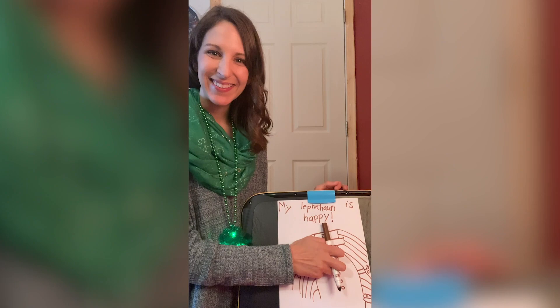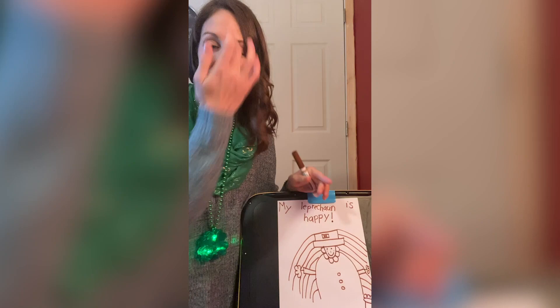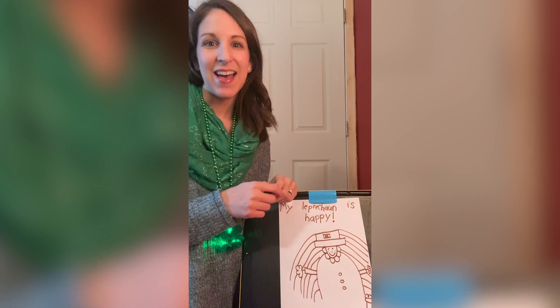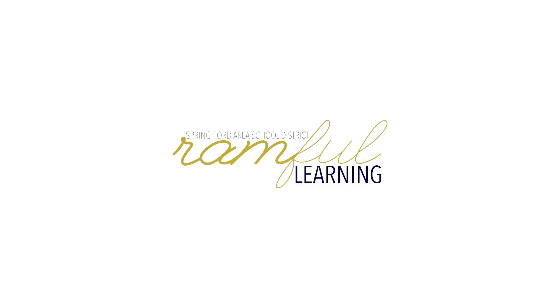I cannot wait to see what your leprechaun is feeling, or more details that you added to your picture. If you do complete this — totally optional, but if you do — I would like to see a picture of it. So make sure you can send that to me or tell me what you did. I look forward to seeing you guys again soon. Have a good rest of your day. Bye!